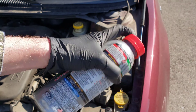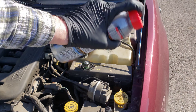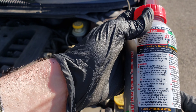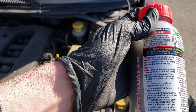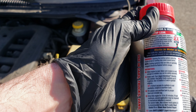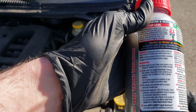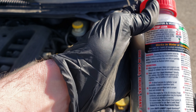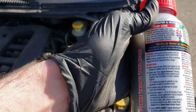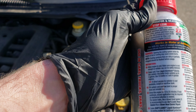Let's go ahead and shake it up. Okay, we can't pour this directly into the radiator, so we're going to put it into our coolant reservoir. Fill radiator and overflow tank to proper level, reinstall cap, and then drive or idle engine for 15 to 20 minutes.